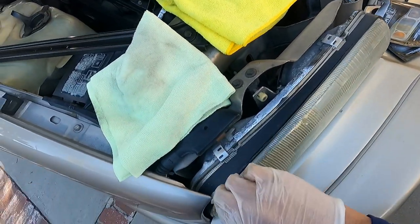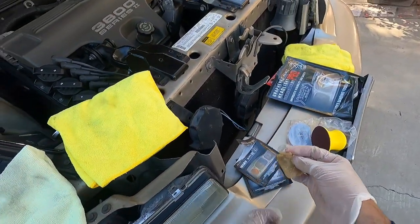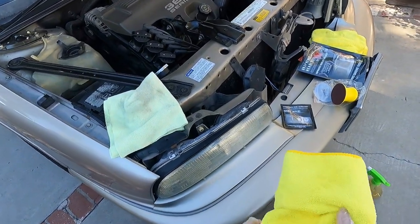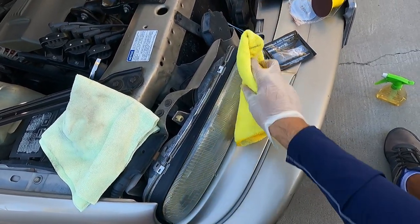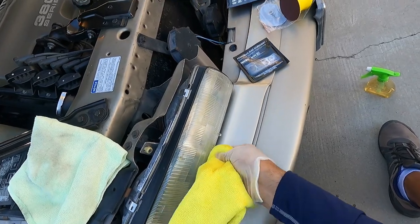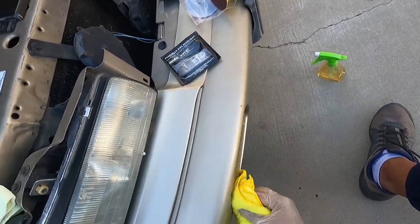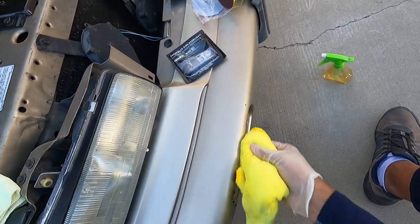Just be careful, especially when you're using the sanding. Wipe number two is done — you shouldn't have as much oxidation after using the first wipe. I'm just going to wipe my hands and wipe this off. I'm not too worried about damaging this one because this car has clear coat failure, and like I said, my mom is due for a new vehicle. This car will no longer pass smog.